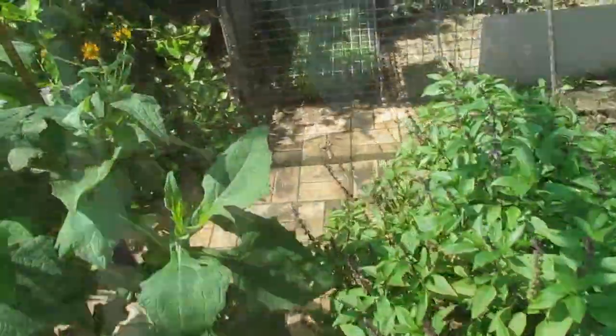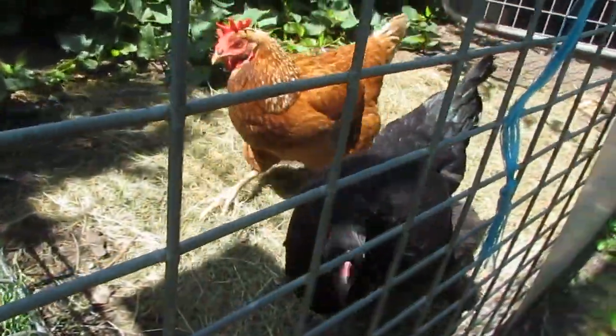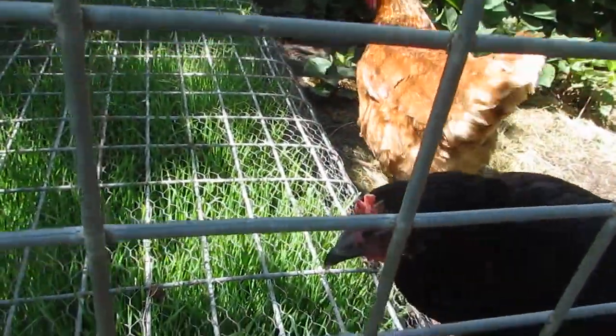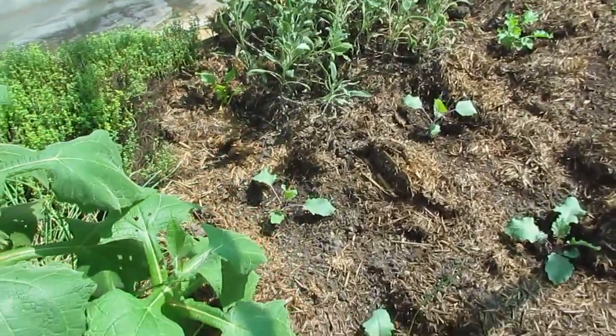I've also set up the green feeder again for the girls, so they've been in there having a munch on that. They're all getting along famously now. The chooks are very happy.